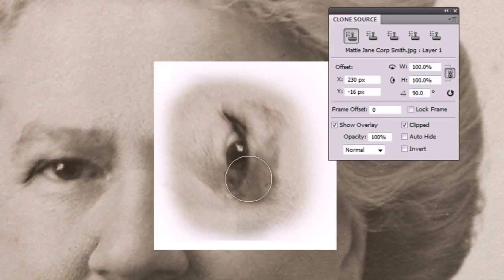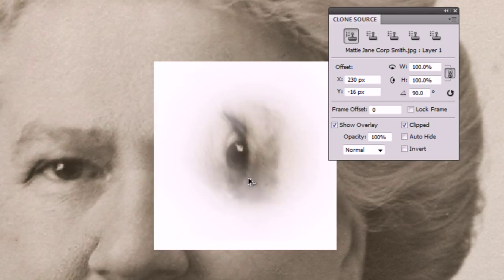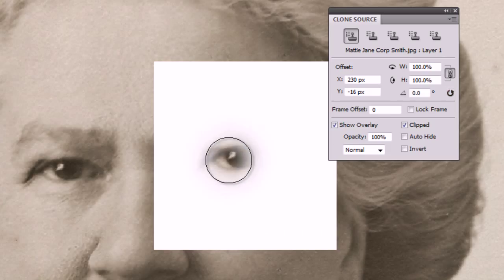Okay, there we go, let's Ctrl+Z that. Now I'm going to put that back to zero — I can click this button here which is the reset for that. Okay, but now for an eye it's going to be slightly different because I want to flip it. I can't rotate it enough to flip it, so I need to find a way of doing that.